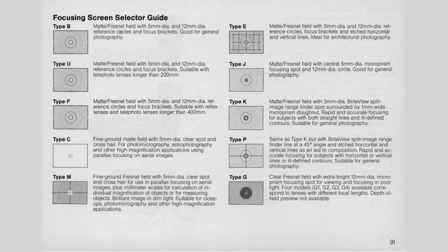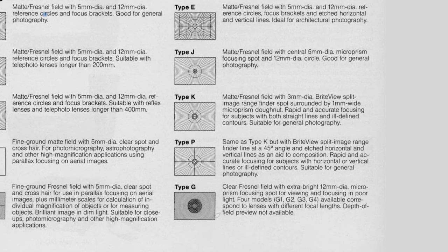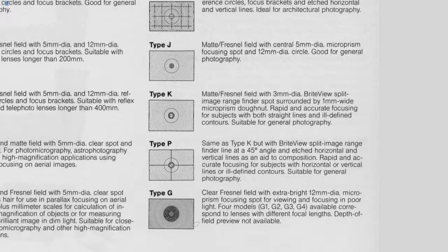There are several types of focus screens that can be replaced on the F4. The best for manual focus is the Type K, which is the same as what the Nikon F3 uses. However, it's very difficult to find — I still haven't found it on the second-hand market for a long time. If you can find the Type K, take it. It's really great.